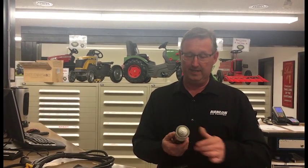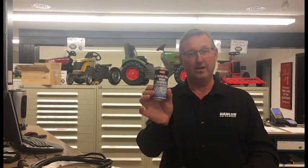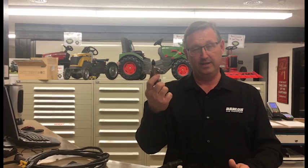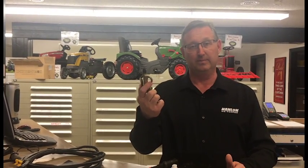So first thing you need is some electrical contact cleaner, some dielectric grease and a blowgun — and we would have compressed air, but somebody shut the shop lights off before we filmed the video.